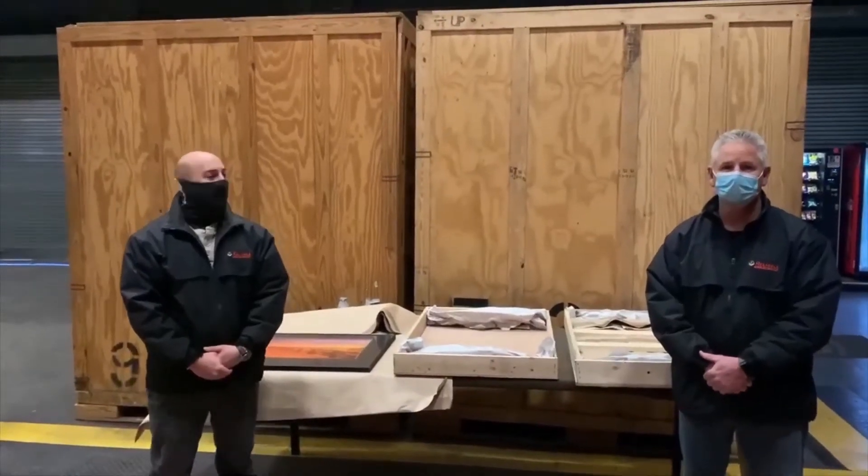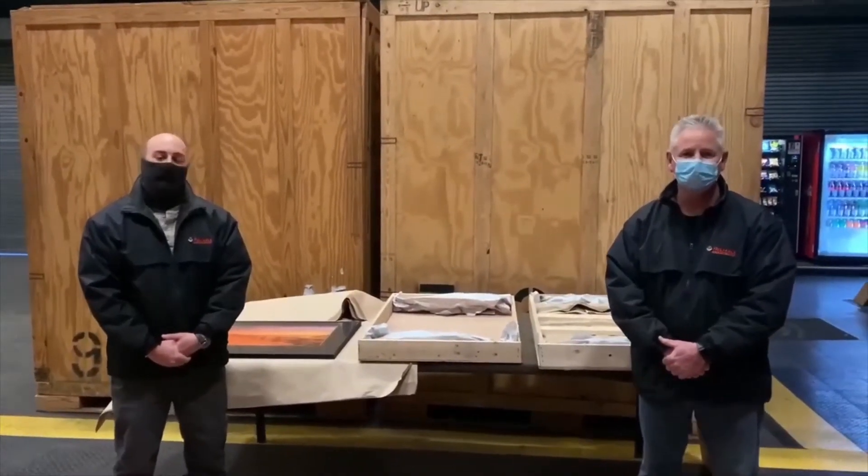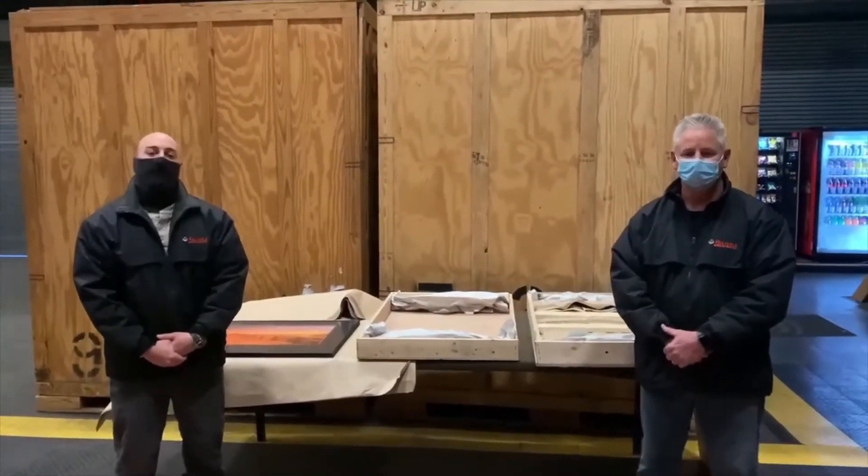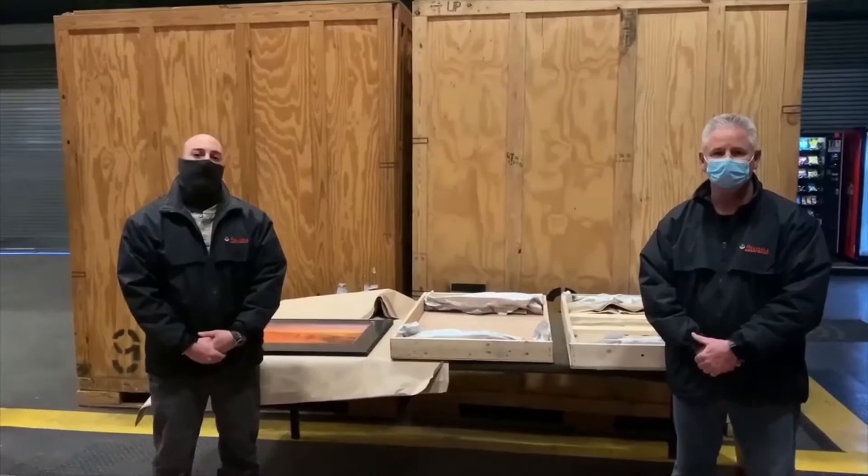Hello everyone, Peter Toscano and Michael Mignon here with Reliable Vantage Storage. We're here to talk to you about how to measure your own item to be placed inside of a moving crate for a move.